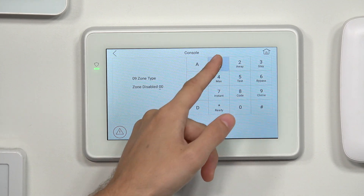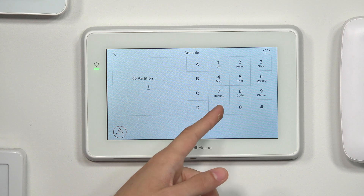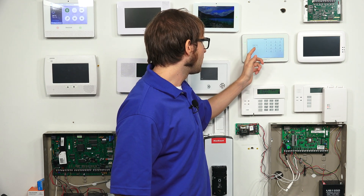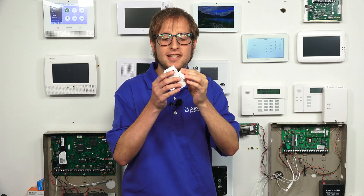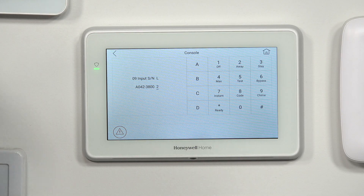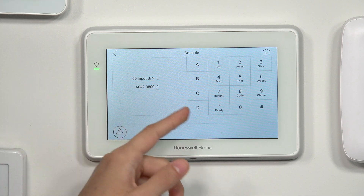For the zone type, we'll choose 01 for Entry Exit 1. We'll choose Star. We'll set it to partition 1, then Star. We'll press Star to continue past the report code. For the input type for RF transmission, we're fine with 3, so we'll press Star. Now it's asking us to learn in the serial number. We have a Honeywell 5816 door and window contact sensor — it will program using loop number 2 for the reed switch. We got it to go through. We have the serial number and loop number displayed on the screen. We're fine with loop number 2 since we're using the reed switch, so we'll press Star.